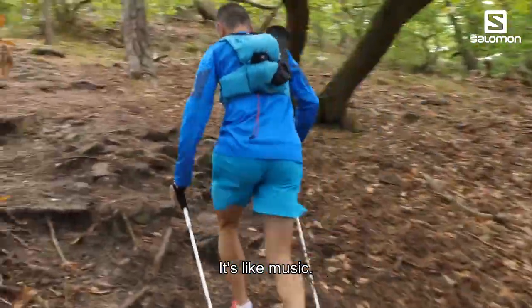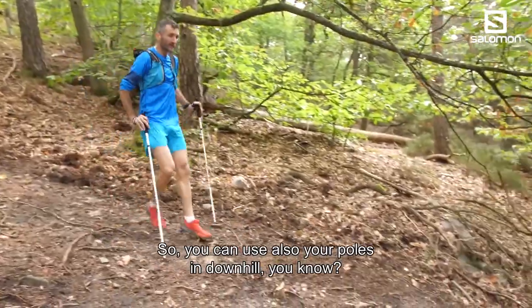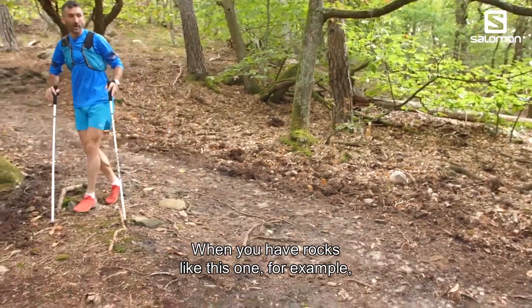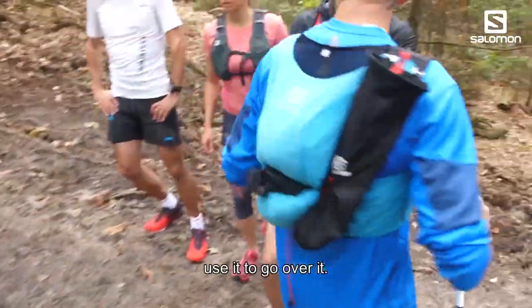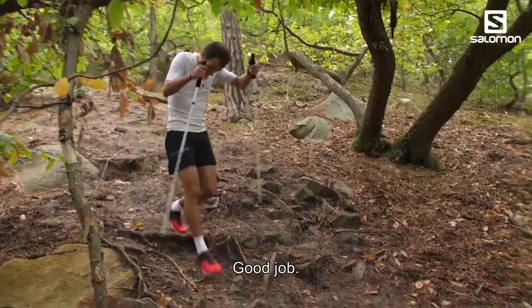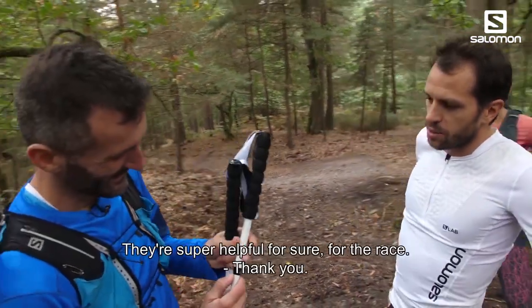You can also use your poles on downhill sections. When you have rocks like this, you can just arrive and use the poles to get over them and to help slow yourself down on the descent.